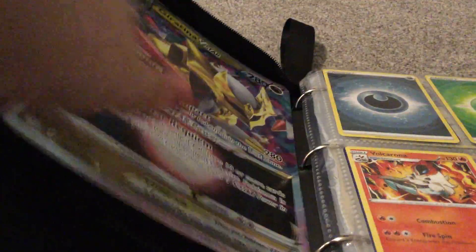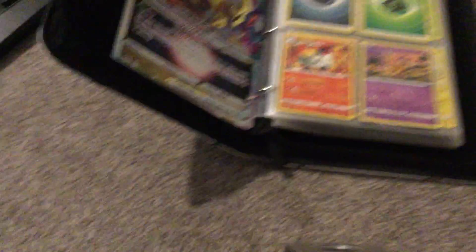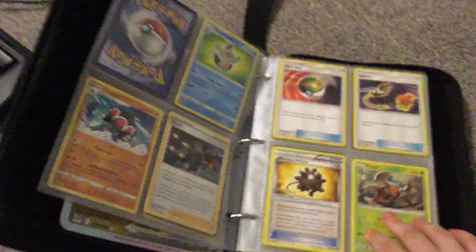So I've got a Giratina V-Star promo — what I think it's called — it's a jumbo card, one of my best ones. These are all my energies and all that kind of stuff.